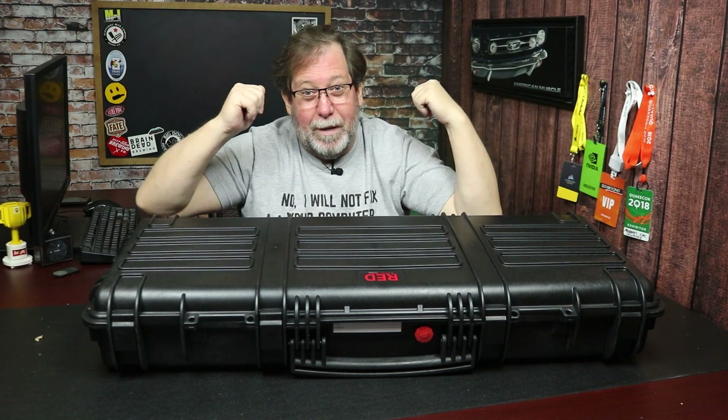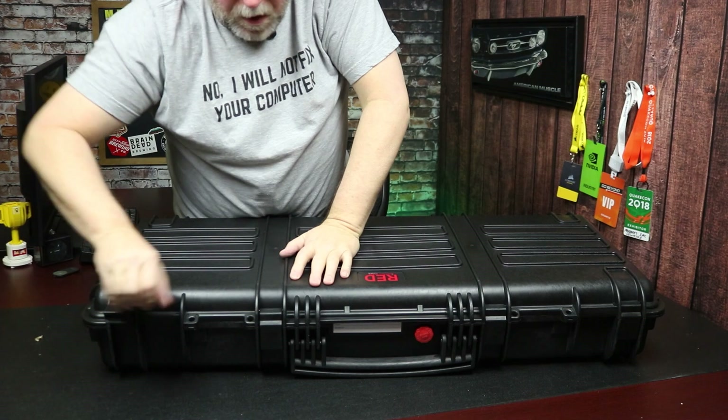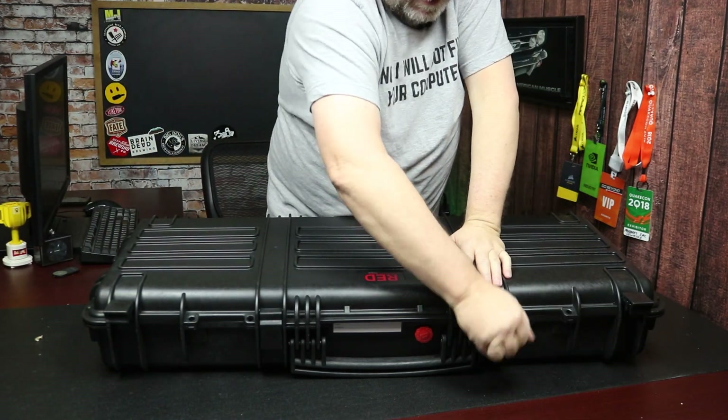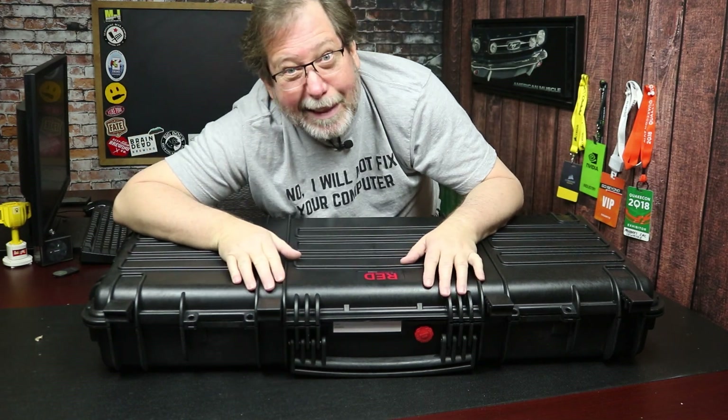So I'm gonna open this up. You guys get to see it — kind of before I get to see it because it's facing towards you. I mean, this is a really super nice case. This is amazing. I'm just excited about the case.